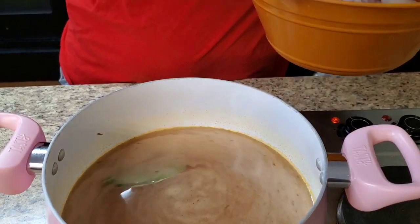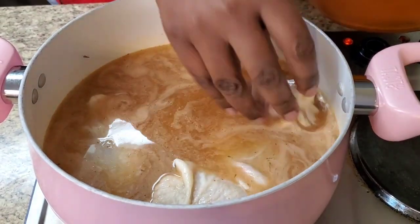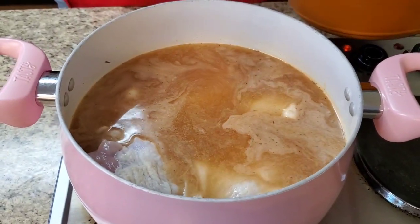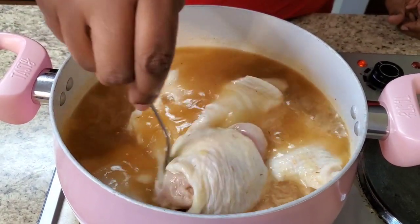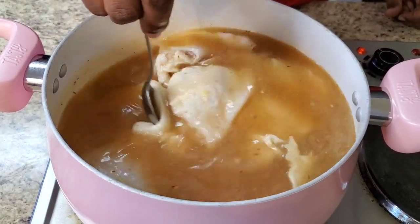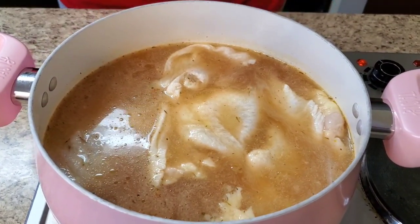Now we're gonna go ahead and put our chicken in there. Y'all probably know how to boil chicken, but just in case somebody's wondering. Put your chicken in there, and we're gonna boil it for about an hour till she's done. What we're gonna do is take it out and shred it when it's done. Go ahead and let her boil for about an hour and I'll be back.